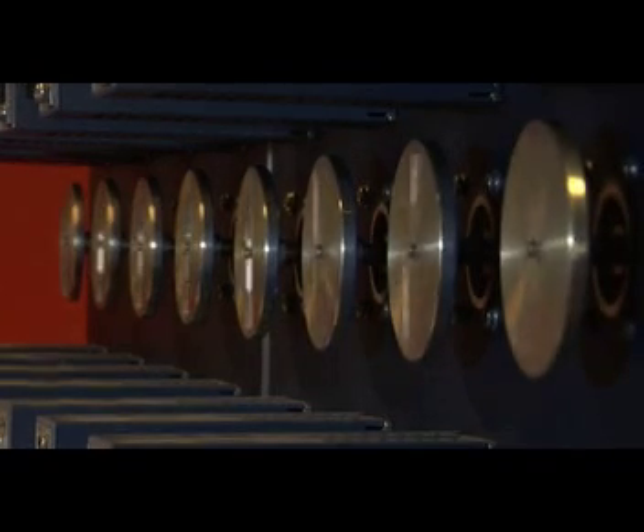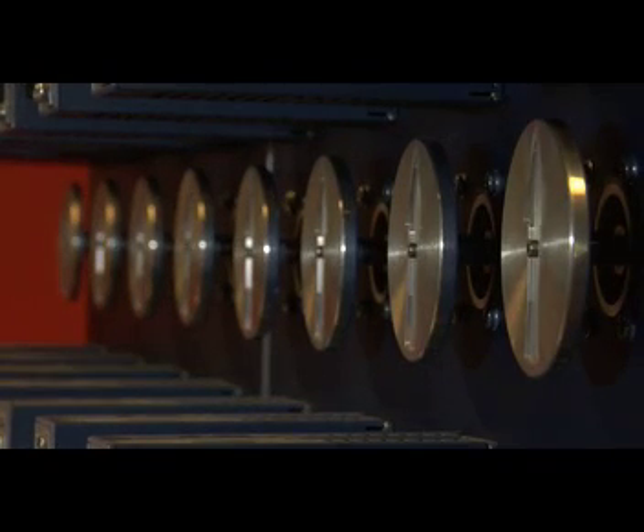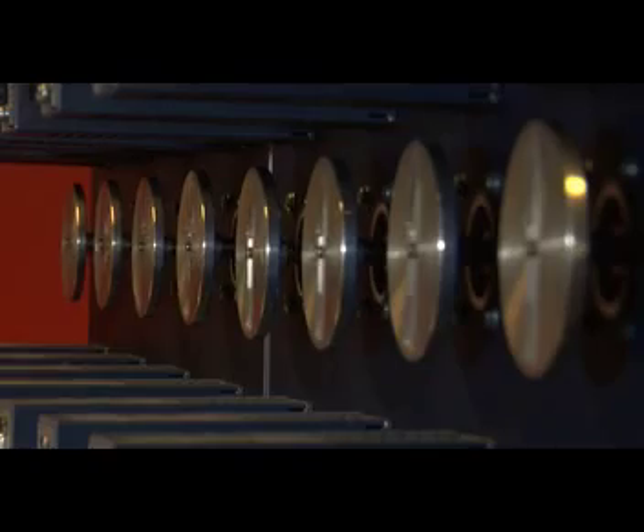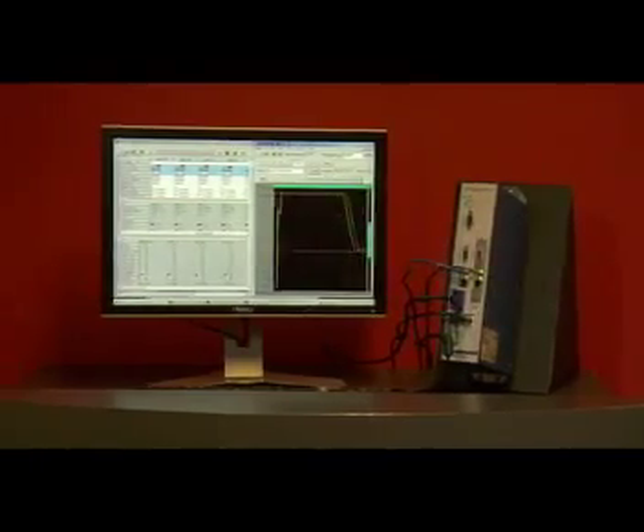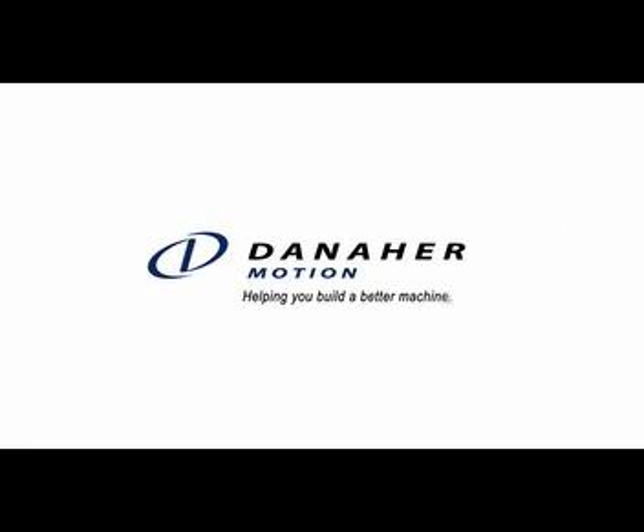Maximize productivity, reduce development time, and improve cycle times with the lowest latency and multi-axis control available — the Motion Engineering EZMP controller. Helping you build a better machine, faster.